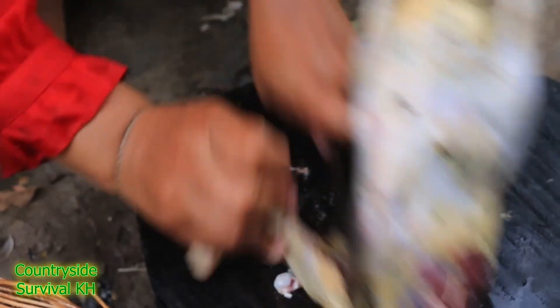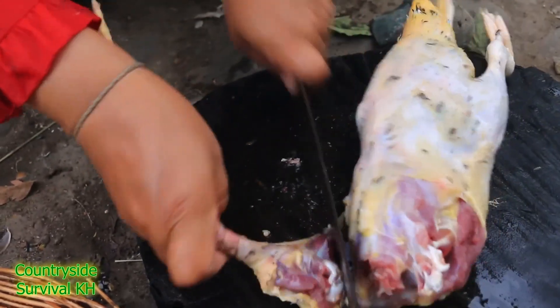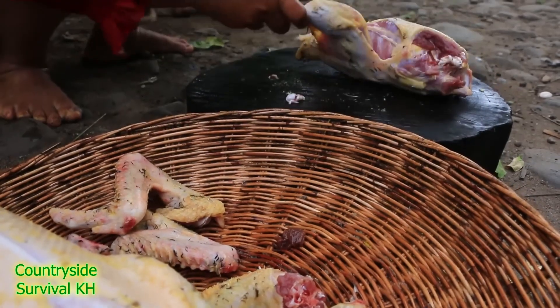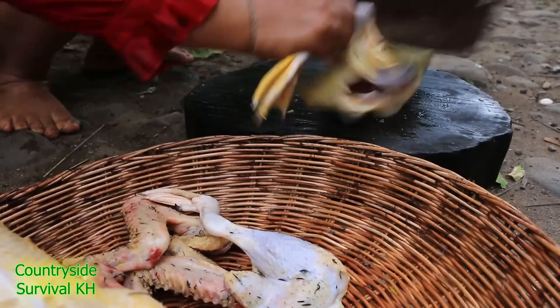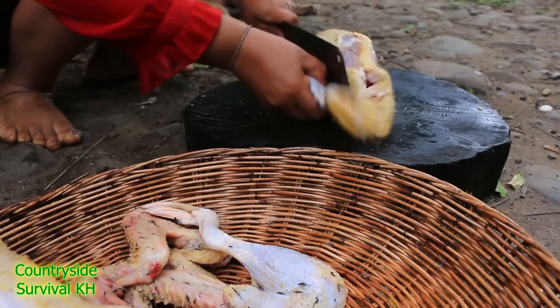I'm going to cut this out. I'll cut it. I'll cover it. I'm going to cut this out next to the back.